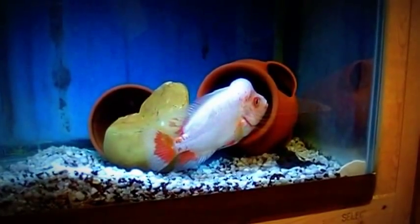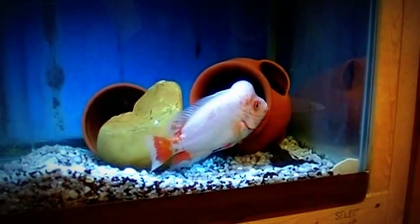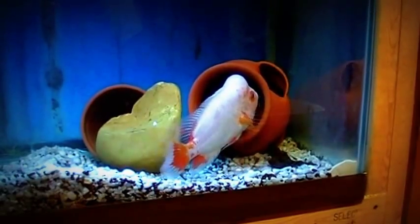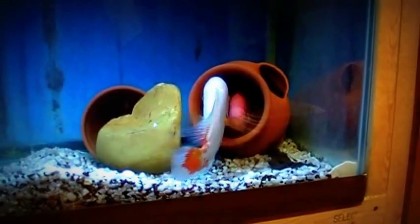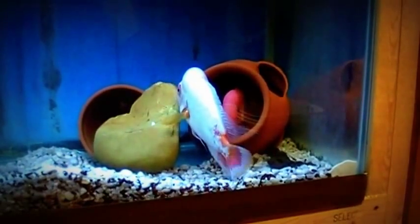My good feeling was accurate because I lifted the divider a little over a week ago and there has been no scuffling, no fights, no nothing between these two. It has all been courtship.